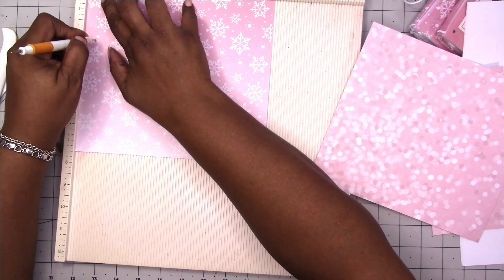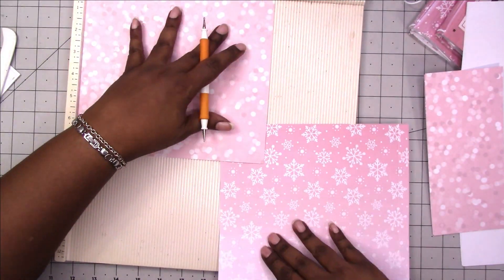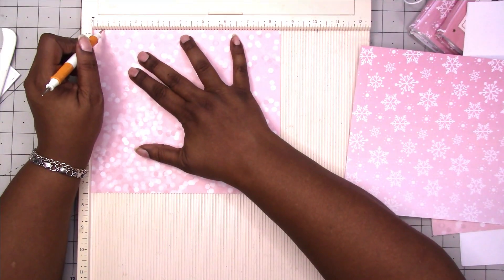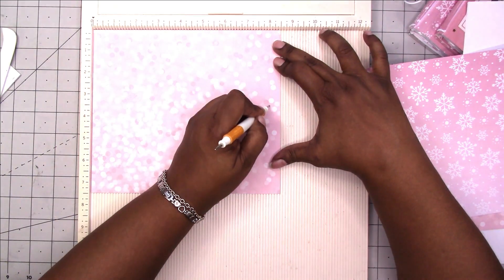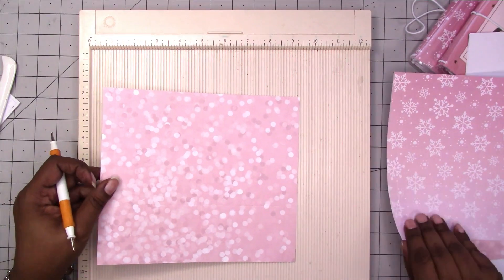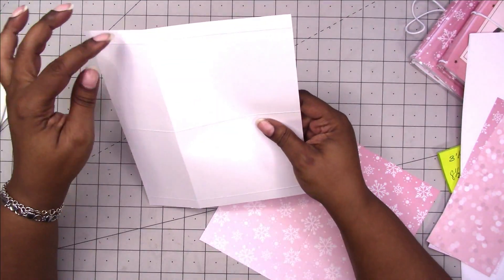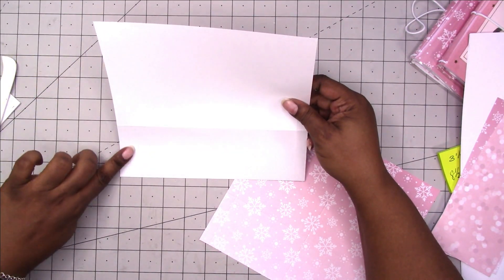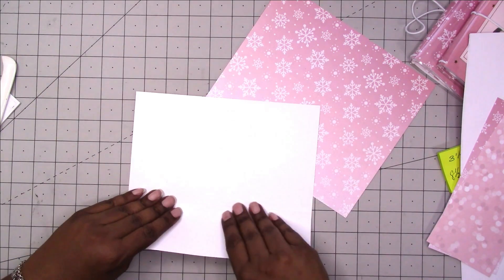Then we're going to score at one half inch on either side, same on this one, with the eight and a half inch side at the top. To recap: on the seven and a half inch side I scored at two and a half; then I flipped it around to the eight and a half inch side, scored in the center at four and a quarter, then scored a half inch on the left and a half inch on the right.